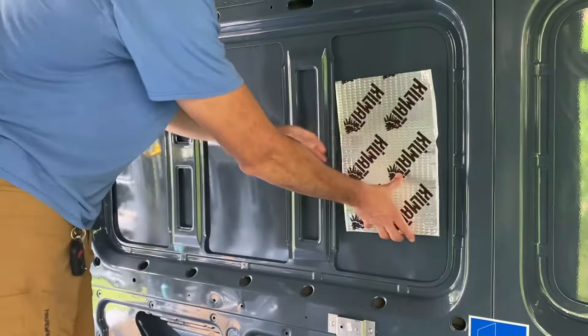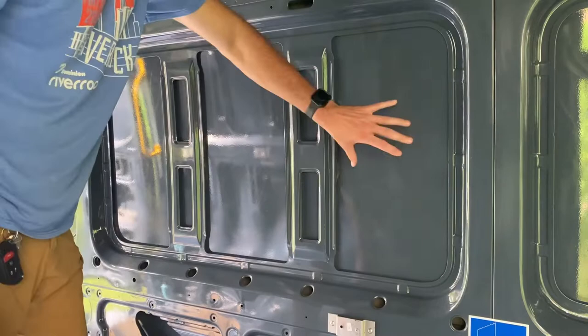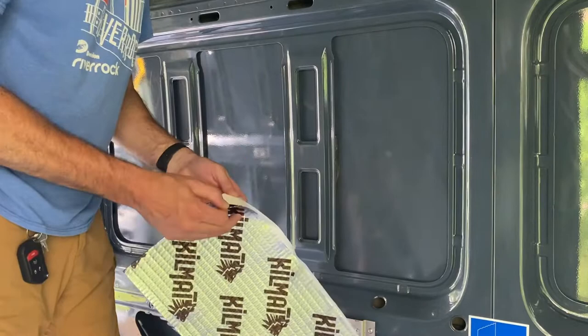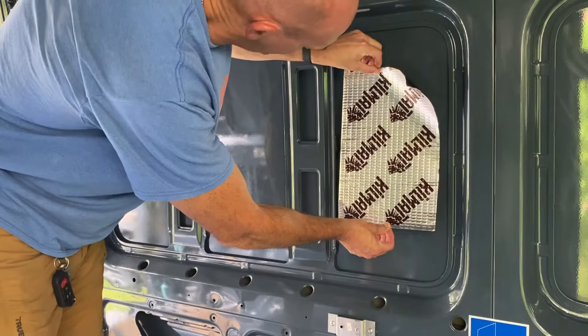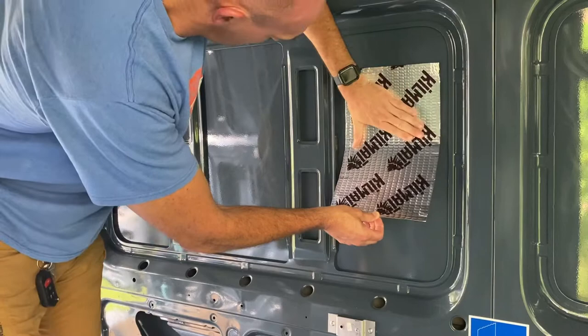The kill mat comes in sheets that are kind of perfect for the van. Since we're not going to have a window here, we'll fill these panels with one sheet each. We just peel the backing off, exposing the black butyl rubber — it doesn't have to be precise.